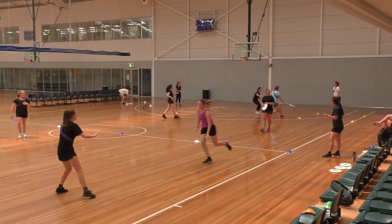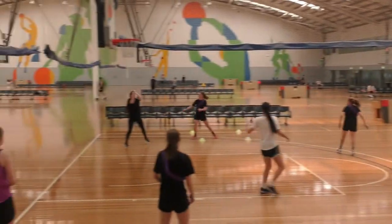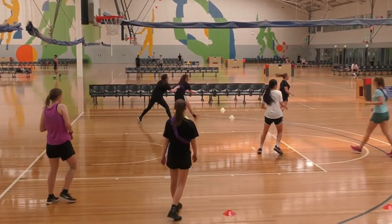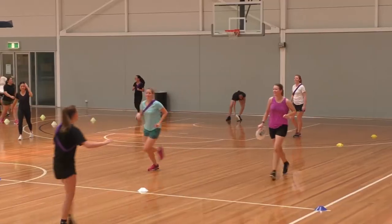Any frisbee on the ground can only be picked up by the team defending that half. A player can drop the frisbee in their defensive half and pick it up again. However, a drop or throwaway in the attacking half is a turnover.